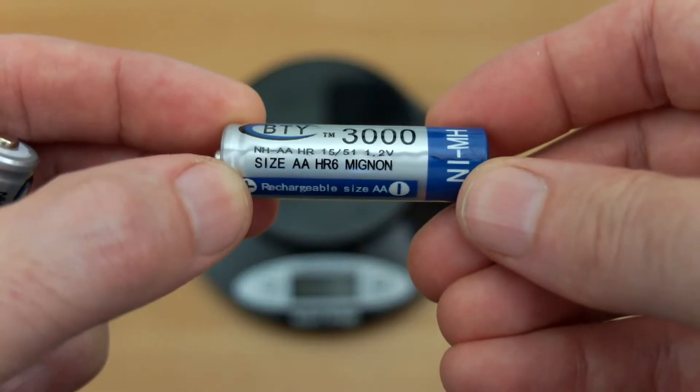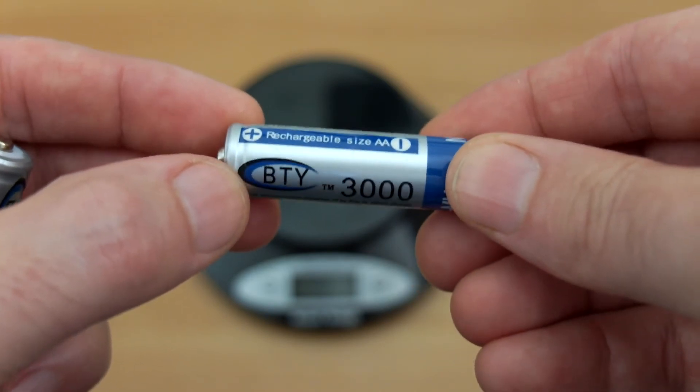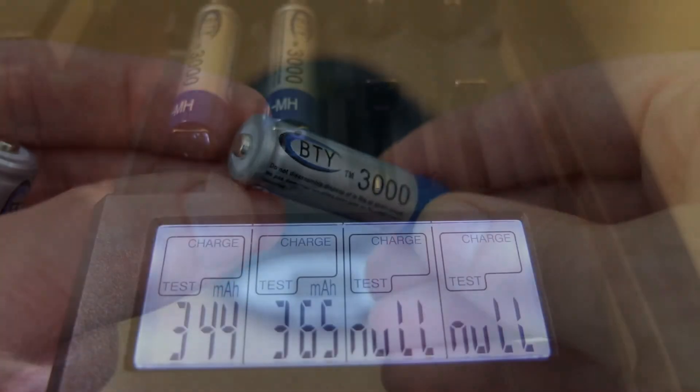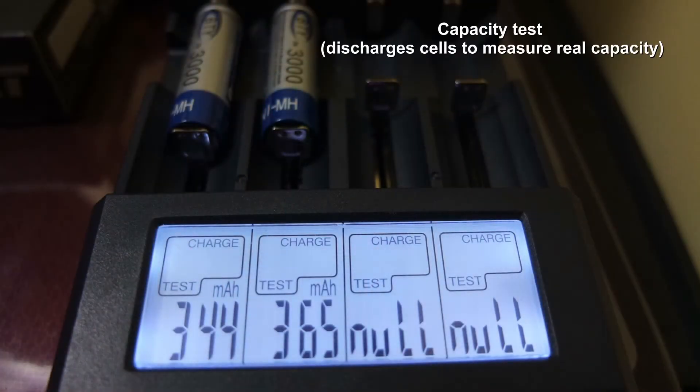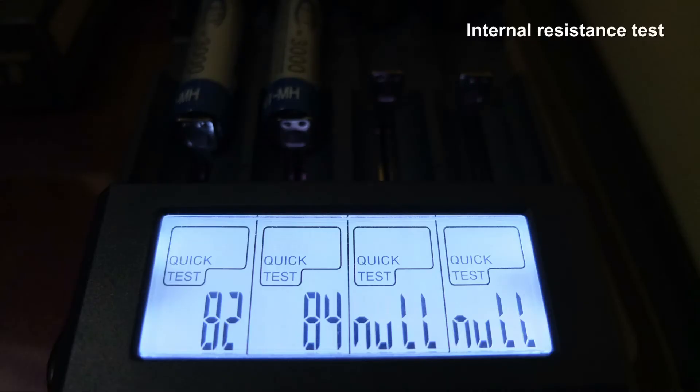That could explain why we might have some problems later on. I'm just showing you the wrapper now, and I'm going to run it through my capacity test. I already ran the cells through a few discharge and charge cycles, and the results are really bad — they didn't even reach the 400 milliamp-hour mark.